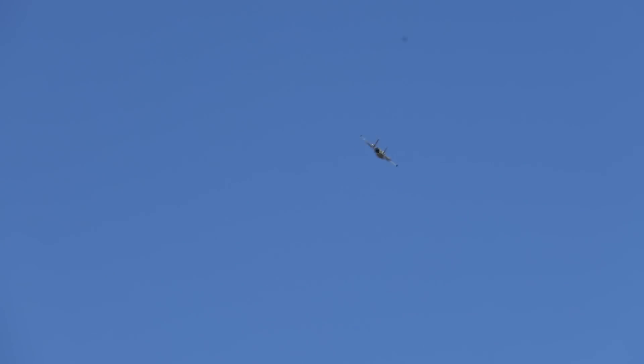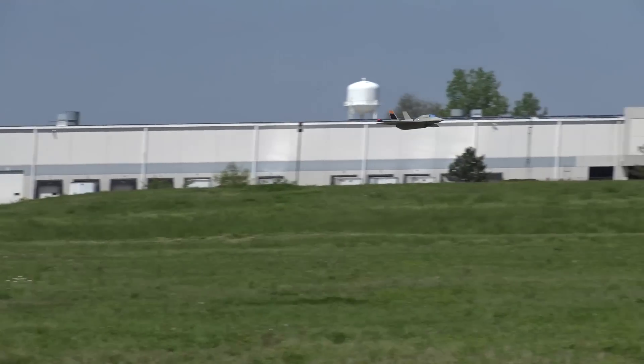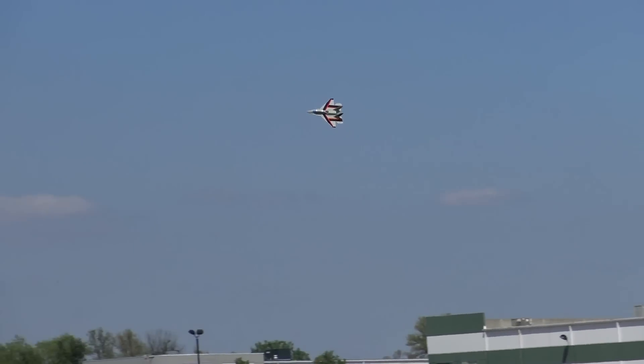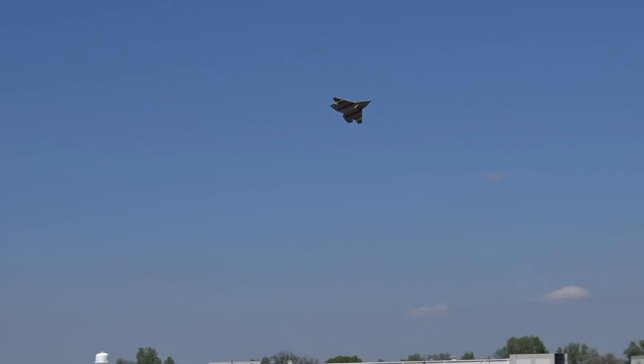I'm actually pretty impressed with this plane with the amount of power it has. It pretty much climbs right out. It didn't look like it had any torque roll on the takeoff. That launch looked a lot smoother than the first one. Yeah, so actually it looks like it's flying fine.